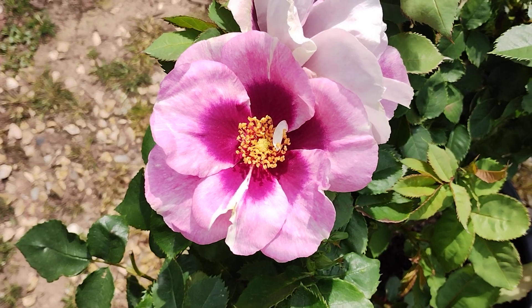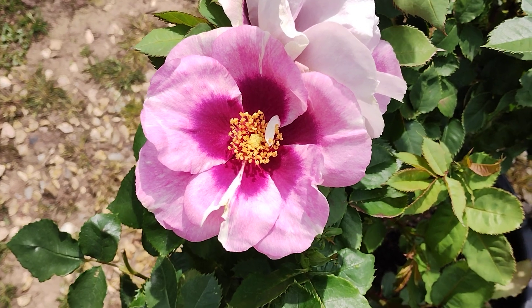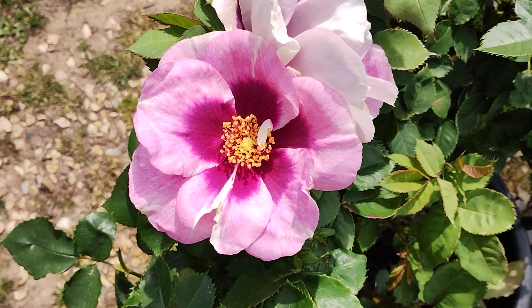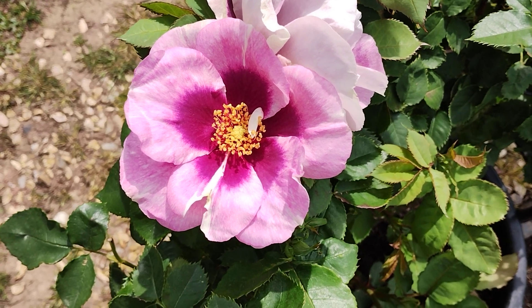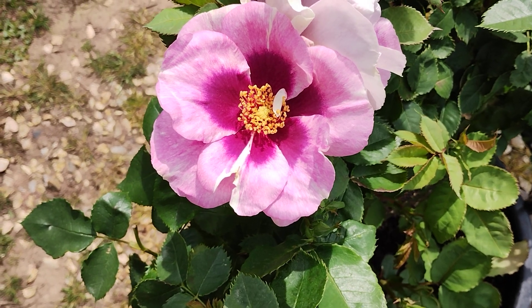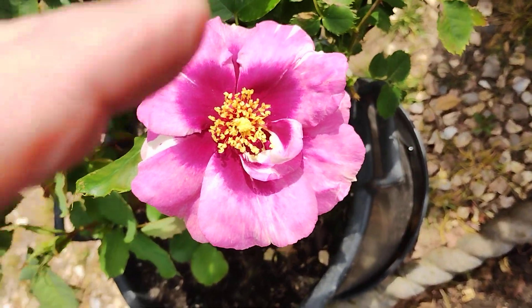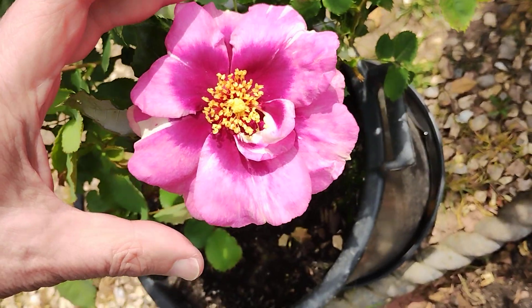This rose is apparently called Blue Eyes, or Eyes for You — two different names for the same rose. It was a bare root six months ago, planted in the greenhouse, and started flowering about three weeks ago in April, which is pretty good and far in advance of all the other roses I've got. It's quite big, a few inches.